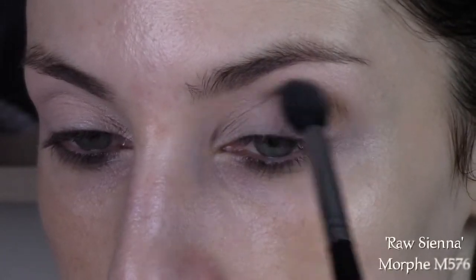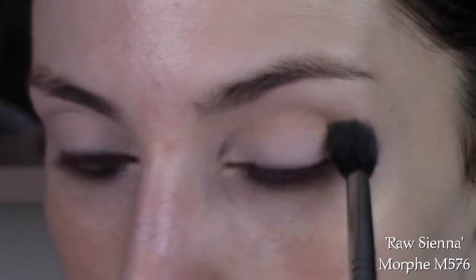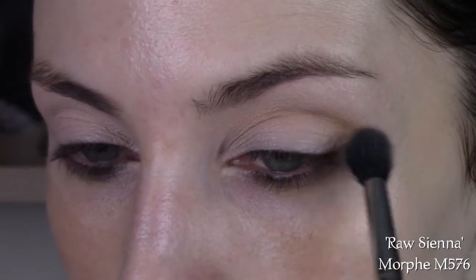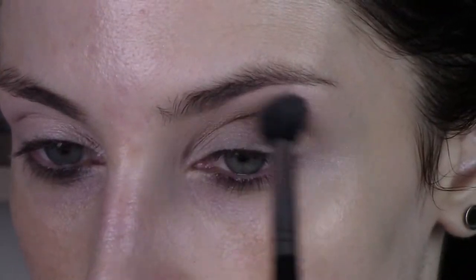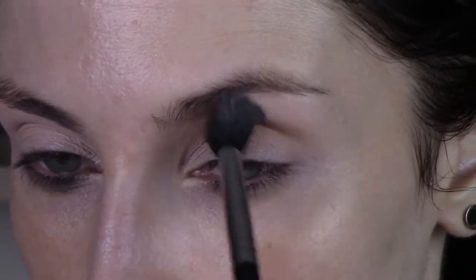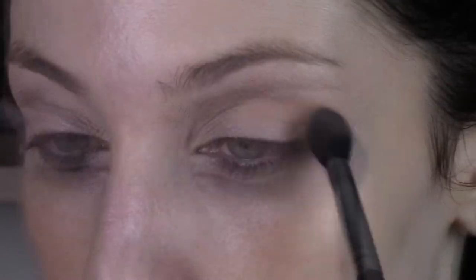Then I'm taking Raw Sienna directly in my crease using the same brush and just building it up in very light layers. This palette in particular has a whole lot of pigment in their eyeshadows, which is a good thing, but it also makes them a bit hard to blend. So I really have to work in really, really light layers.